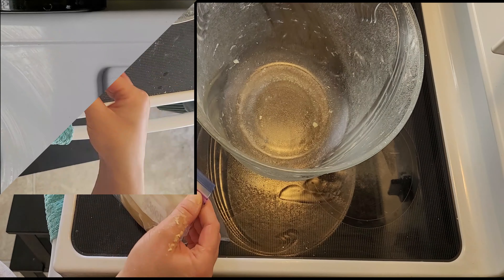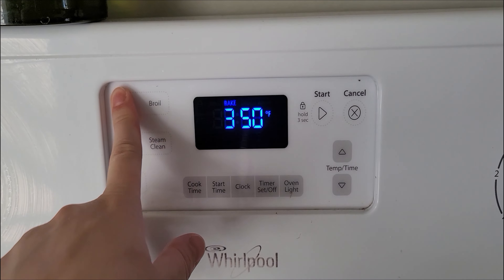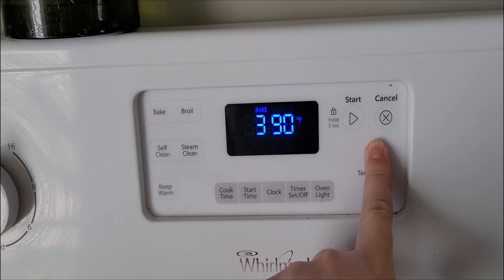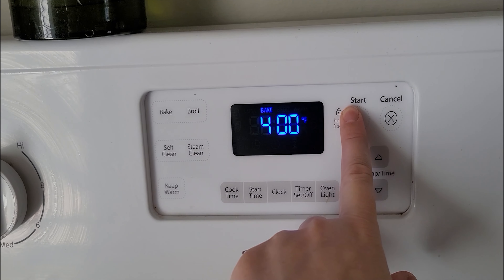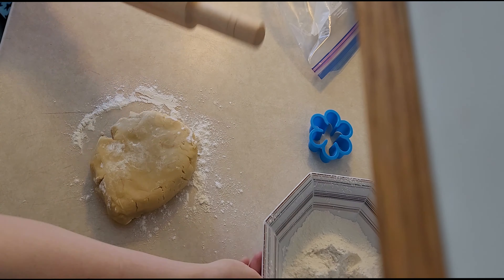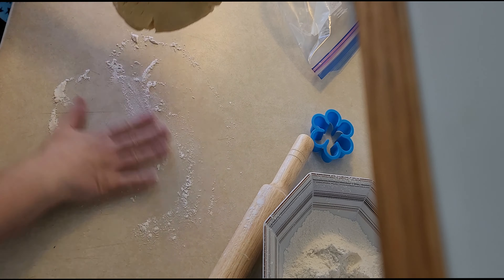When we're ready to bake cookies, we'll preheat our oven to 400°F. After we finish the dough and put it in the middle, let's roll out the dough.